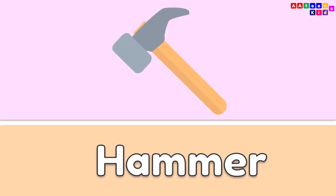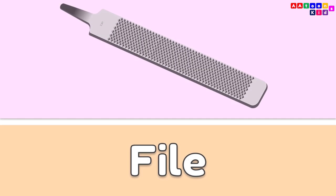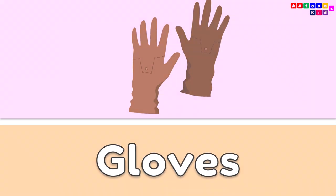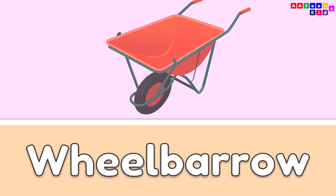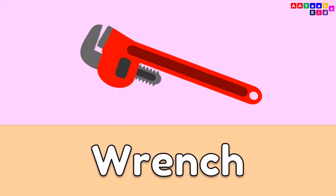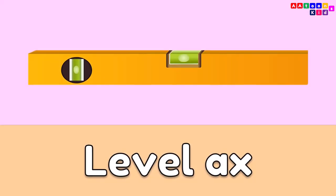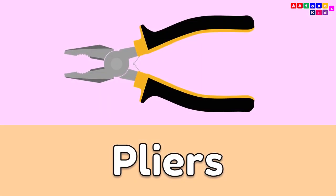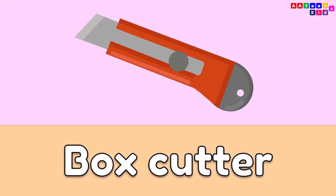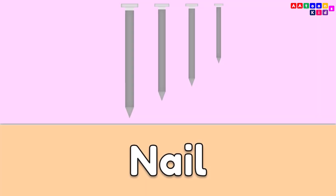Saw, Hammer, Cultivator, File, Razor, Gloves. Wheelbarrow, Screwdriver. Hand Drill, Axe, Pliers, Clamp, Box Cutter, Nut Bolt, Nail.